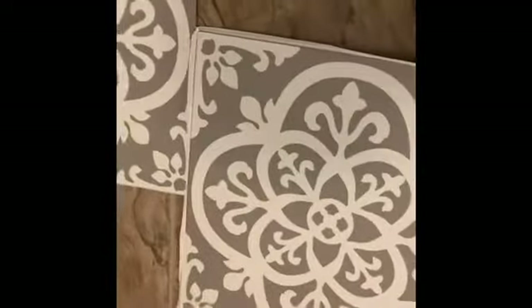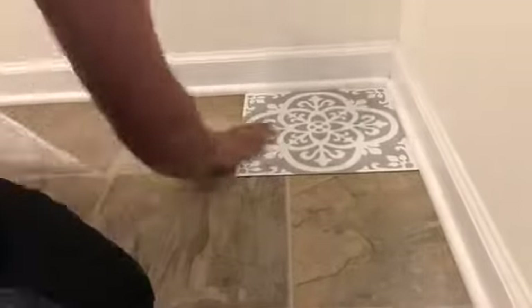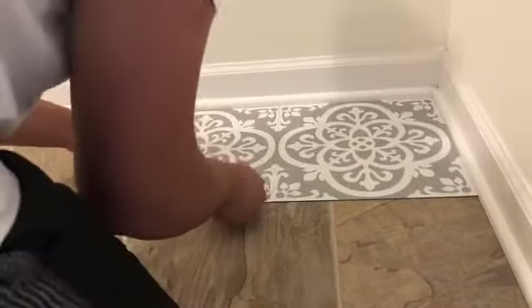Lay out your tiles first to see how many you're going to need in each direction, because at the end you're going to have to cut some. Once you decide how many you need across, you lay them down — remove the back piece and press down. You just remove the backing and place it down.